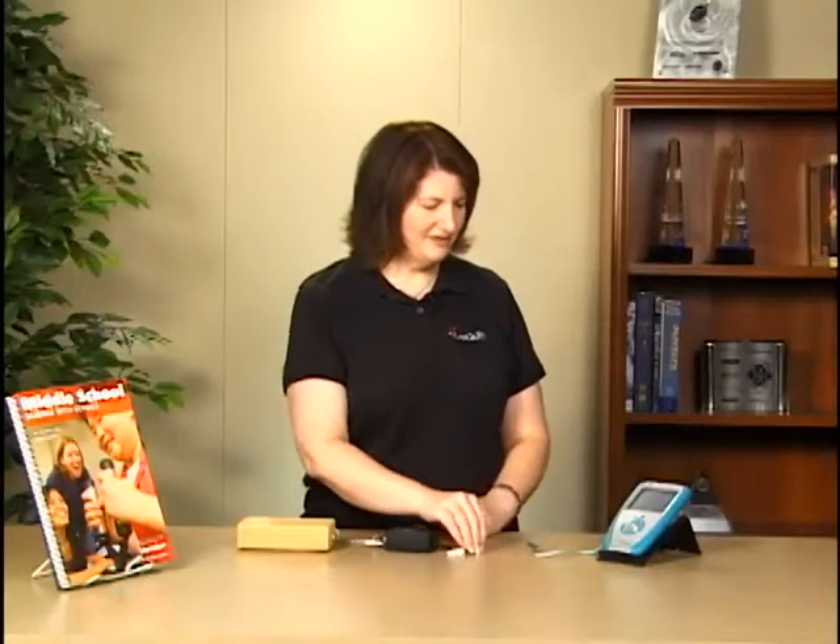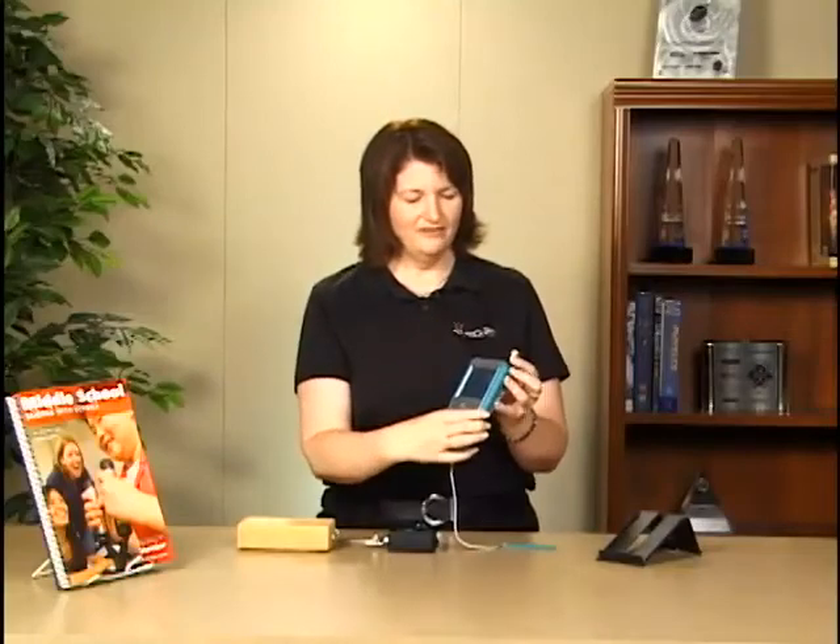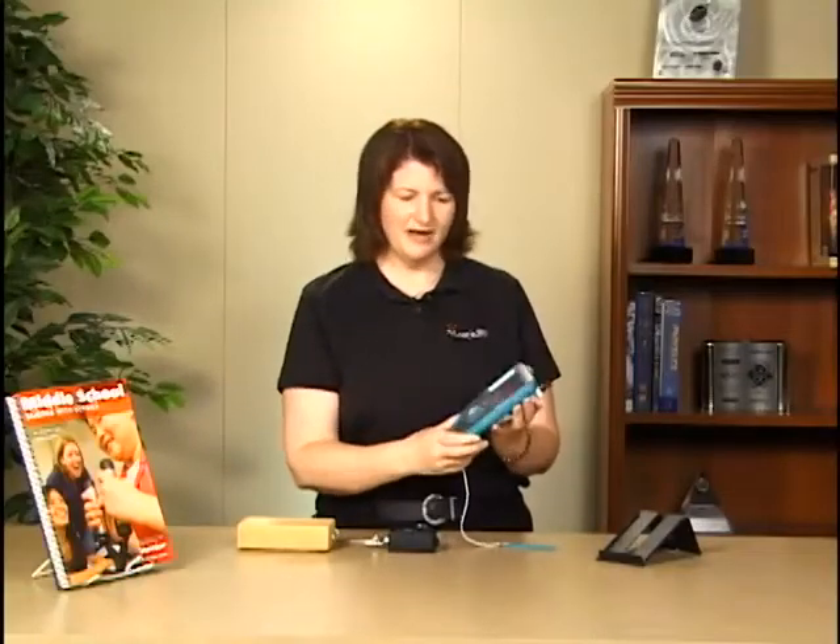I'm going to be using a dual range force sensor connected to a LabQuest interface and using the LabQuest app. We're going to plug the dual range force sensor into channel 1 of the LabQuest, and you can see it auto-ID.